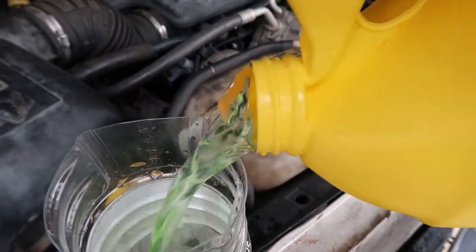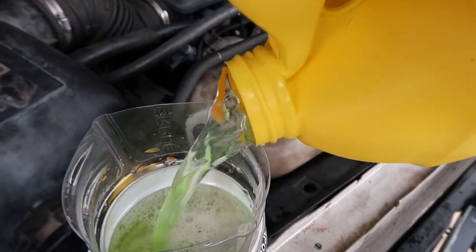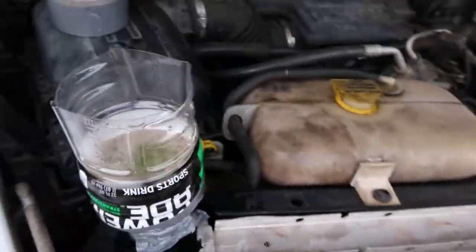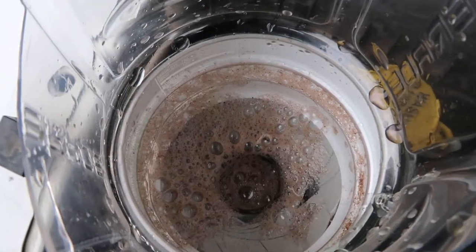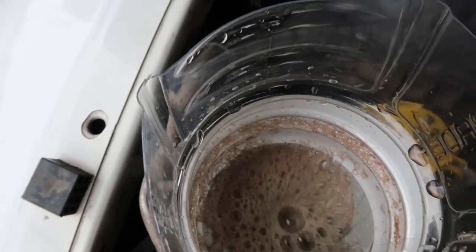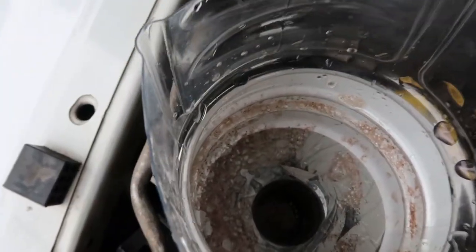Fill it up like that. You're not filling up — I'm gonna need that much and I can see it bubbling up.